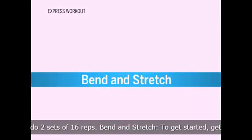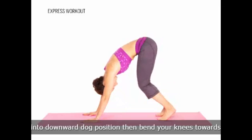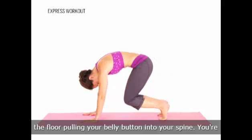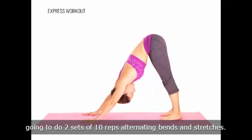Bend and Stretch. To get started, get into downward dog position, then bend your knees towards the floor, pulling your belly button into your spine. You're going to do two sets of 10 reps, alternating bends and stretches.